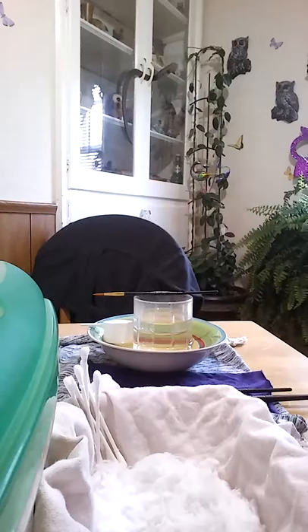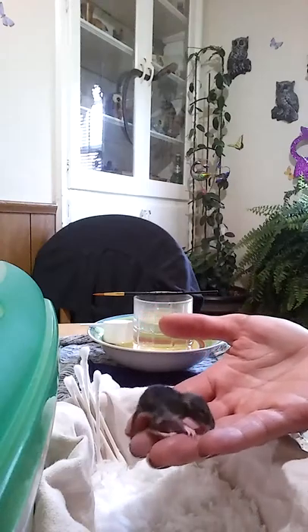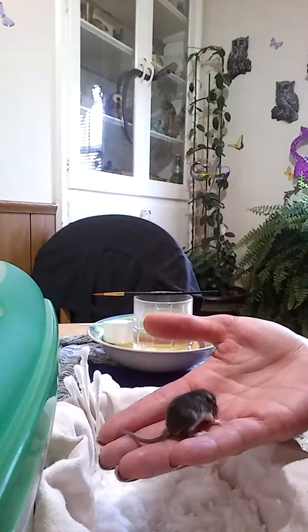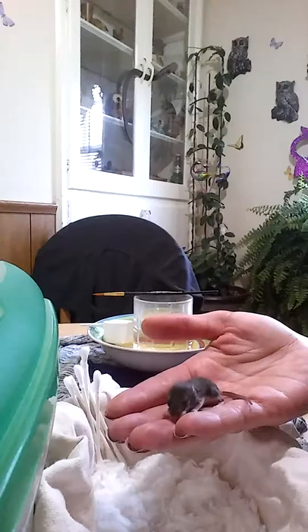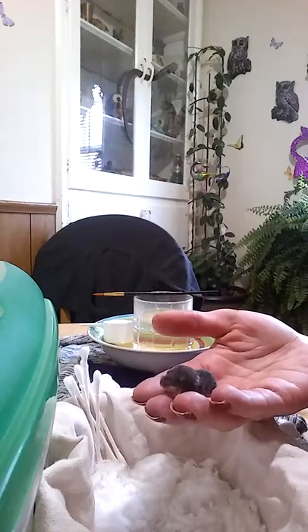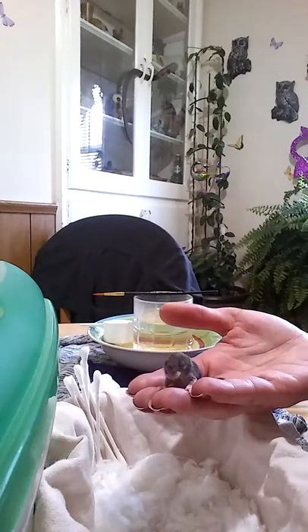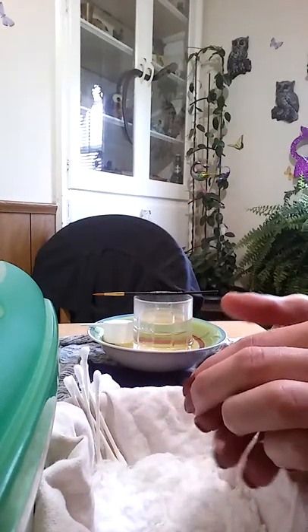A lot of people give them toys — dog toys, cat toys — but you have to be very careful because every little thing they can get caught on is dangerous. He's growing, he's getting stronger. I'm assuming he's around seven days old at this point. He was only a couple days old when I took him in last Thursday, and he's doing very well — not struggling at all like his sister did before she went downhill.